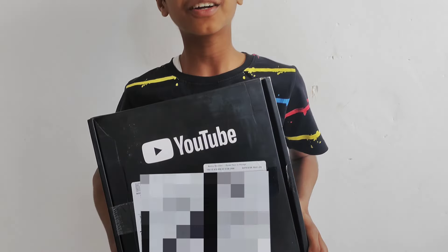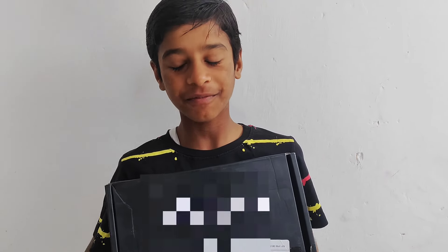Guys, what is this? My silver play button is coming. After 100 years, I was very excited about when it comes. But now, it's already coming.